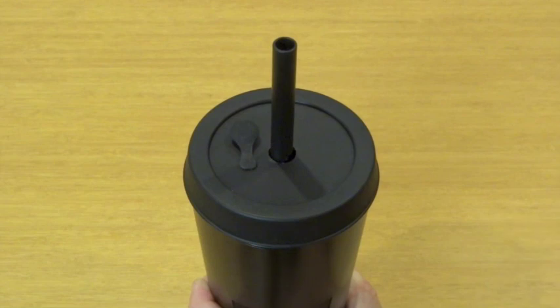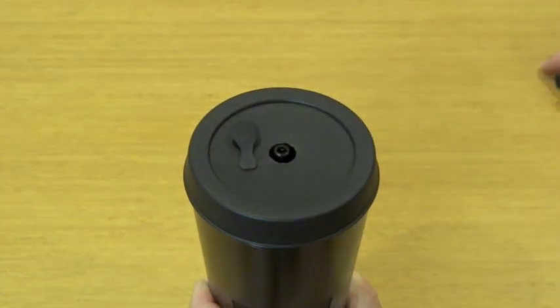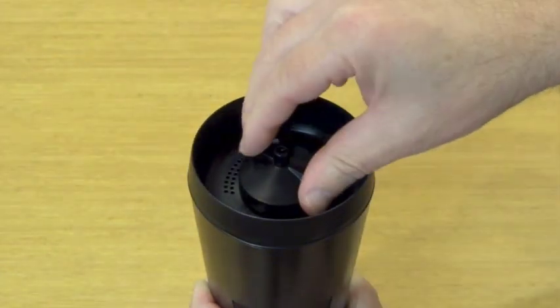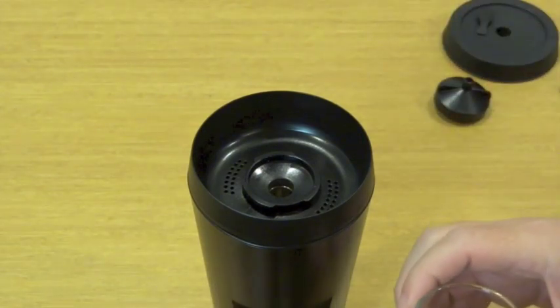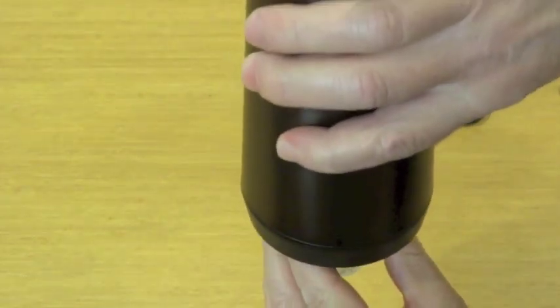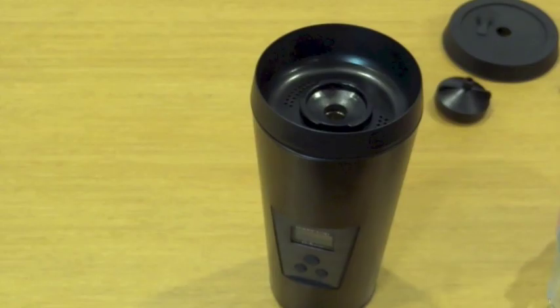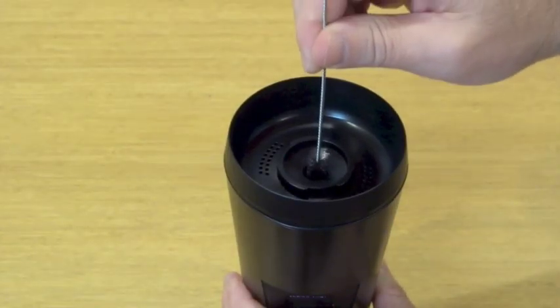When you're done, just remove the straw, remove the storage lid, turn the screw cap counter-clockwise and remove it. Now you can just turn over the Vaporcup into a small receptacle like a glass or a mug, and most of the materials will just fall straight out. If you have some stubborn bits of herbs that don't want to come out, just use the long cleaning brush or the cleaning pick.